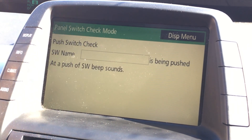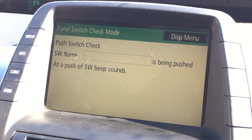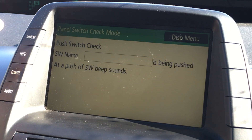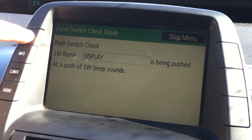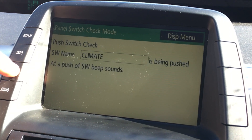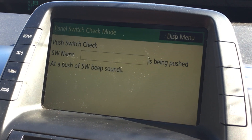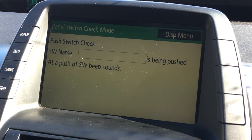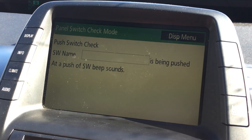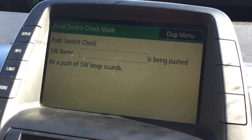The panel switch check tells us if our physical buttons are working correctly. If I touch a button, it says 'display,' then 'info,' 'climate,' and 'audio' — so those work for this set of buttons. However, pressing any other buttons elsewhere in the car does nothing.